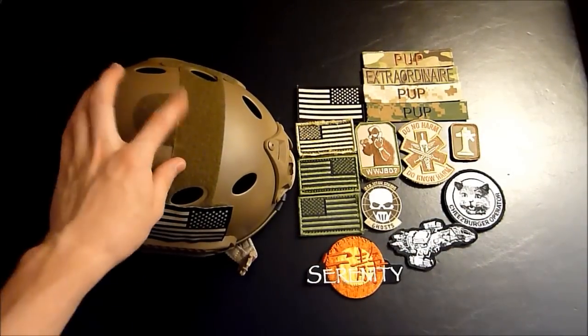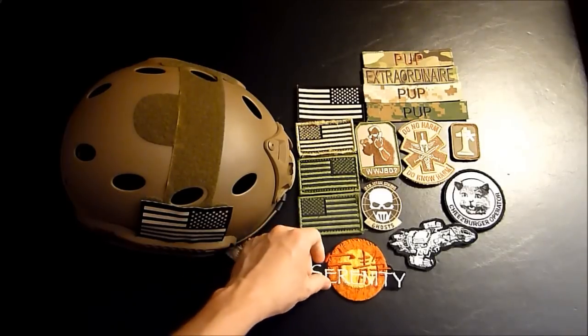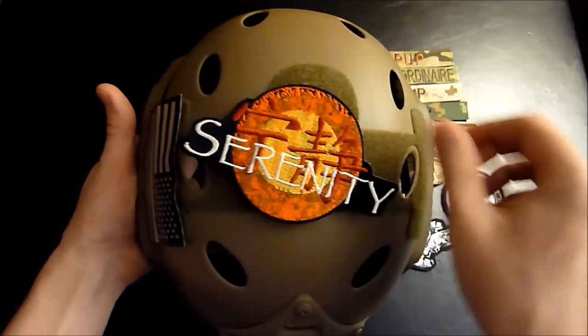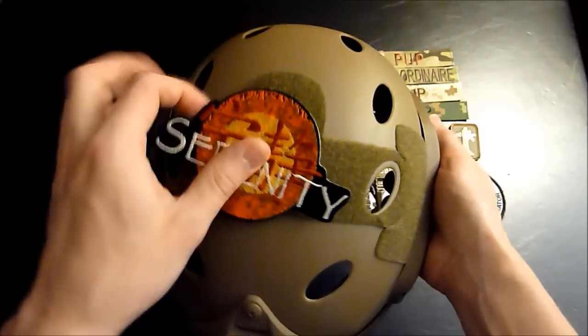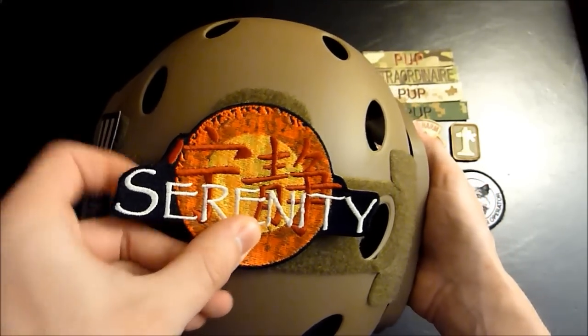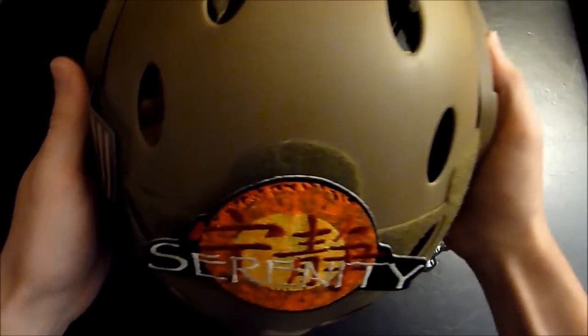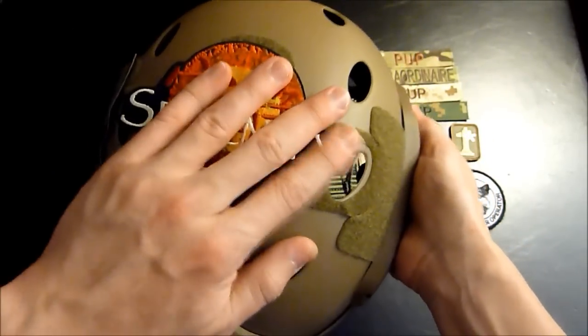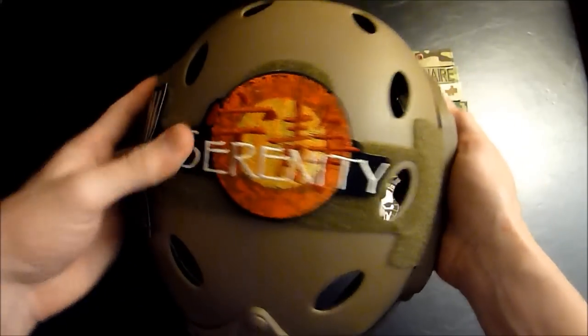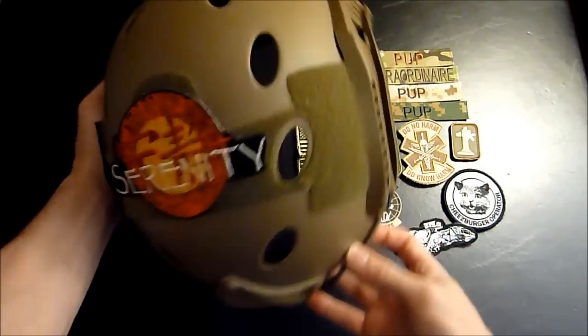Now we're going to put one on the top here. So let's grab this one. Grab your helmet again, get your patch in your other hand. You're going to put it on there. If you don't get it right at first, you can take it off — nothing's permanent here, alright? So we can try again. Put it on there, got it pretty nice and centered. Just rub it on there. There it is, looks pretty nice.